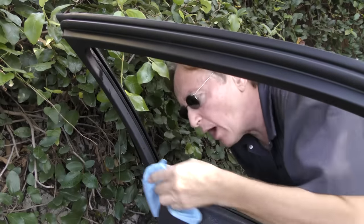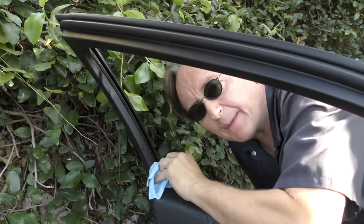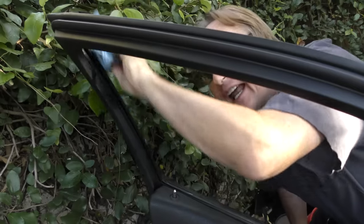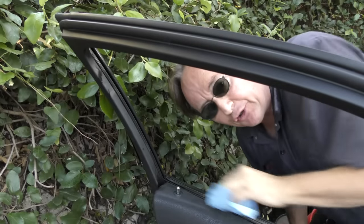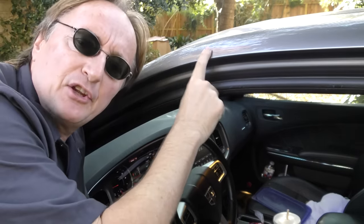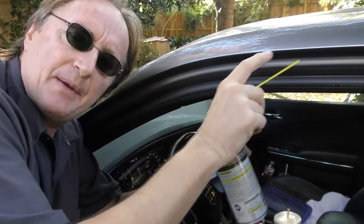Now I know some people are going to say what a mess, but as long as you wipe the silicone off within a few minutes it doesn't hurt anything. It actually will make the paint shine more, and it's really good for doing the rubber trim and making it shiny again. It's only going to bother the paint if you spray it on the paint and leave it there to bake in the hot sun for hours and hours. Once you wipe it off immediately it doesn't hurt anything.